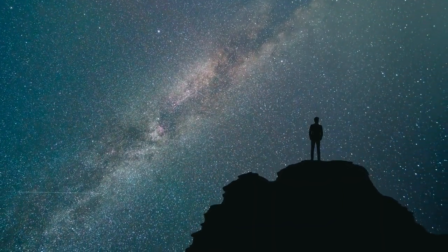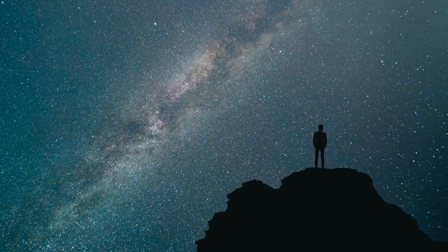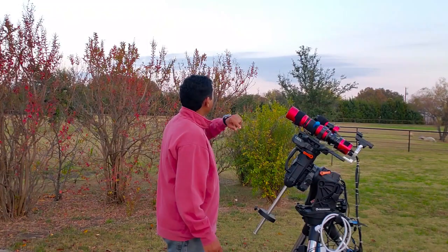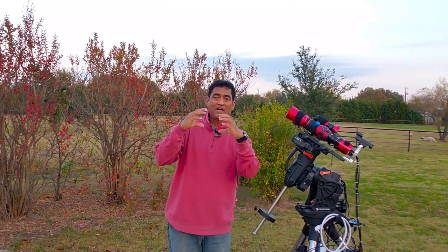During this time — October, November, December — if you look to the eastern side of the sky, you should see a cluster of stars. And if you can barely make them out, maybe take binoculars and have a look. I think your curiosity will increase when you actually start looking at those stars.